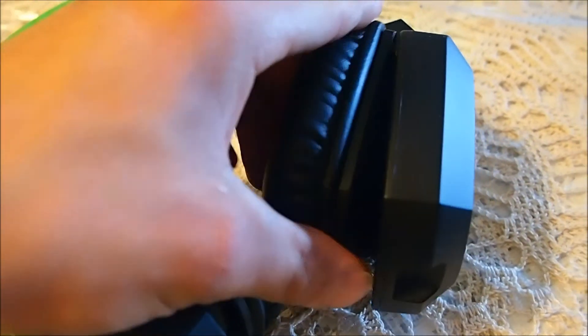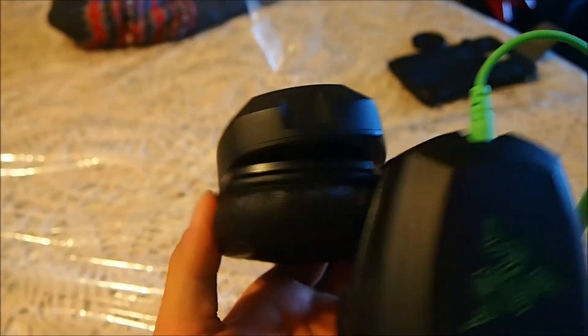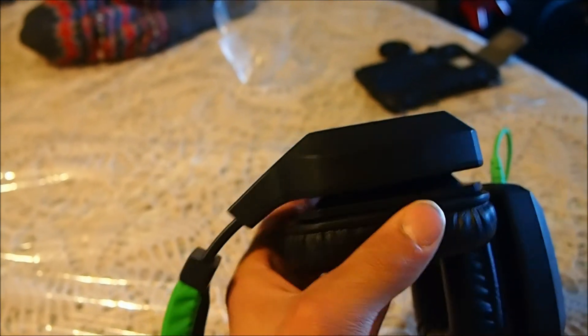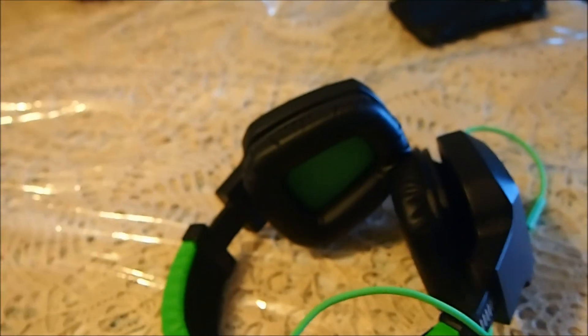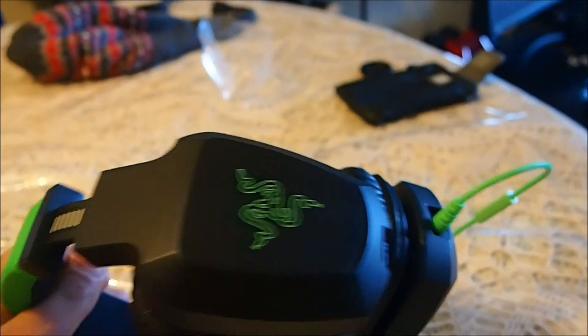These move freely, so if you're into sports or running or what not, they move freely and they don't hurt or break your headphones. It's a triangle shape towards the inside and they help position your ear better. They've got the Razer logo — it's green, you've seen it. Thanks for watching.